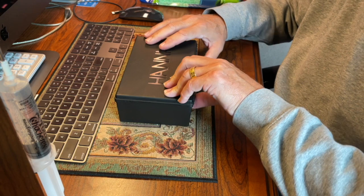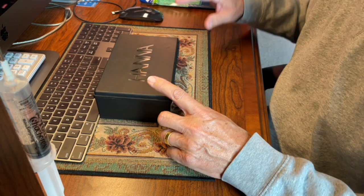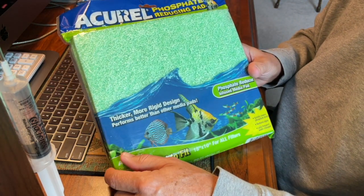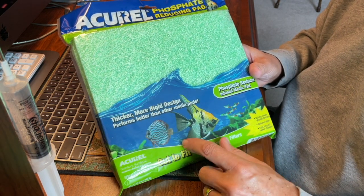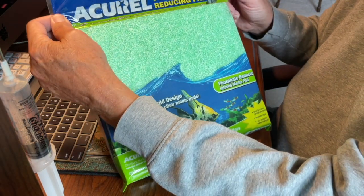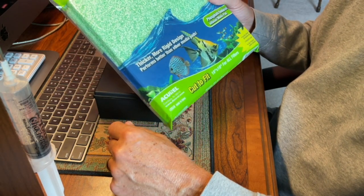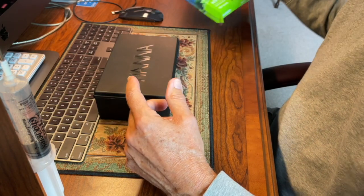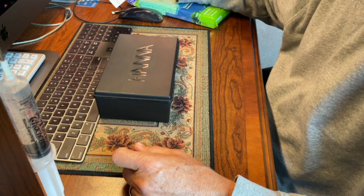Hello, this is Dr. Kevin Novak. I'm doing this video to show a test with the Hanna phosphate test kit, which you can buy at a marine depot. I removed the poly filter and replaced it with a phosphate-filtering pad. The pad states it will not eradicate phosphates 100% — it just reduces phosphate levels, reduces algae, and allows less frequent water changes. It's a phosphate reducer infused media pad.